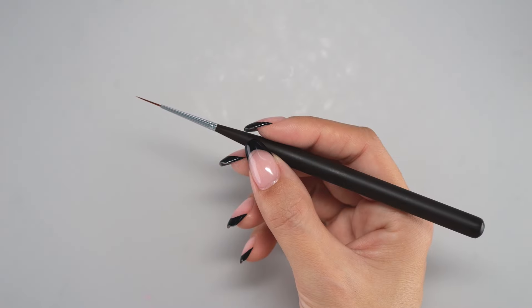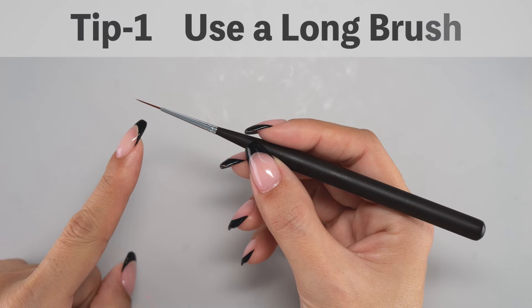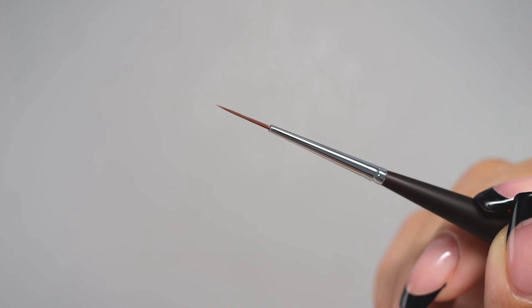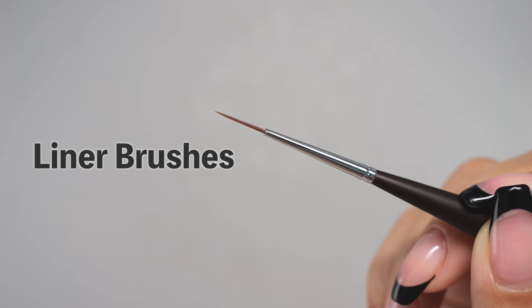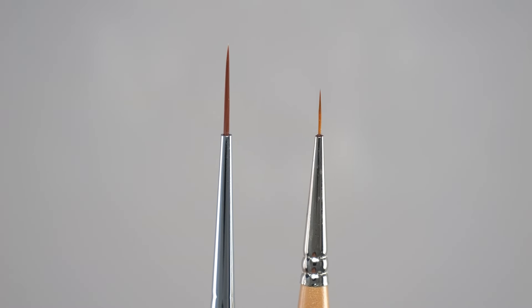Tip 1: The first tip for drawing straight lines is to use a long brush. Brushes with long bristles like these are called liner brushes, and they are designed specifically for drawing lines. Even among liner brushes, there are various lengths, so try to choose a slim and long one.